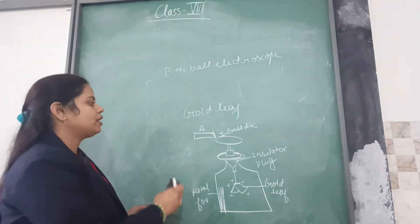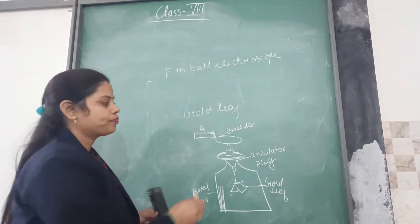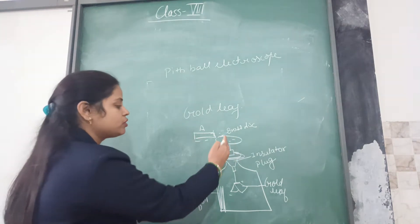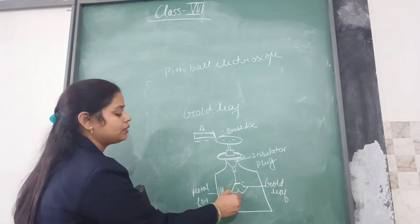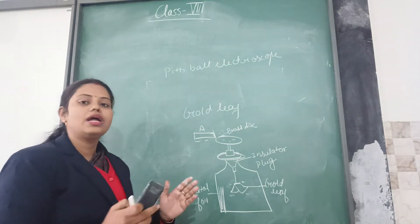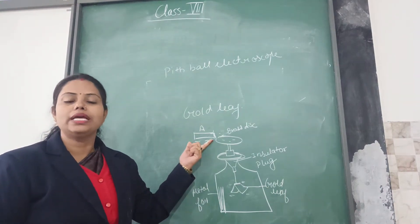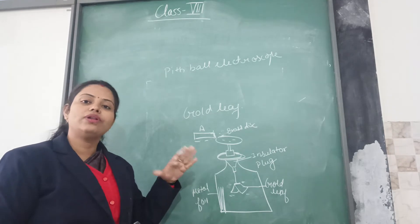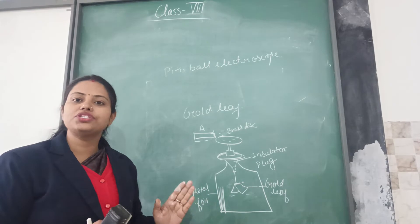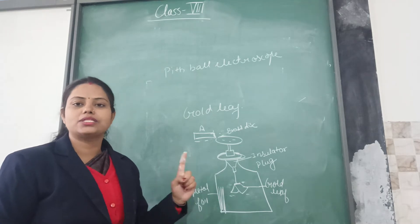Instead of taking a positively charged rod A, even if I am taking a negatively charged rod A, the brass disc will now contain the negative charges, which will be passed on to the gold leaves. Both gold leaves will now get negative charges, and since they are the same kind of charges, they will diverge. The divergence shows the presence of charges on body A. This divergence will only show that body A is charged or uncharged. If there is no divergence, the body is uncharged. If divergence is shown by the gold leaves, it represents that body A has been charged.